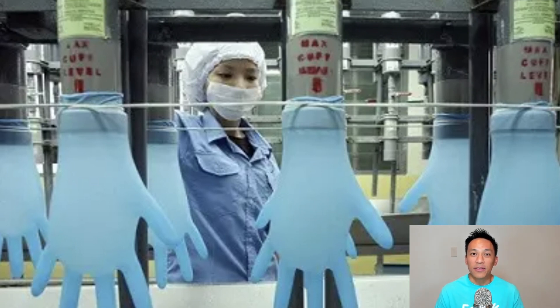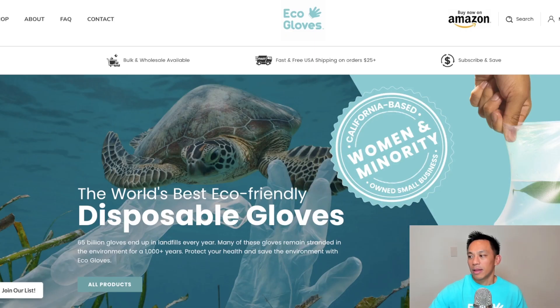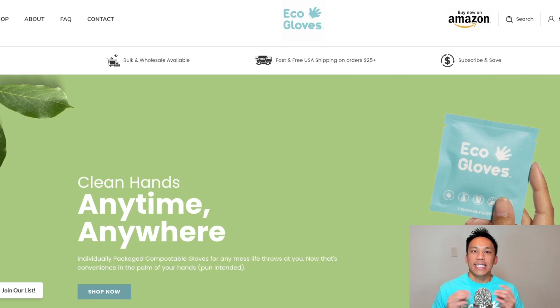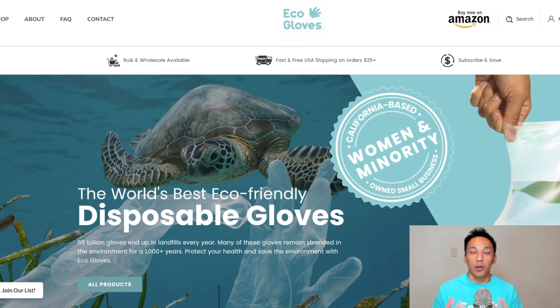Here at EcoGloves, we sell biodegradable disposable gloves that do just that. If you're interested in biodegradable disposable gloves, go to the EcoGloves website, where we offer an entire line of sustainable disposable gloves that you can use for your business and also your home.